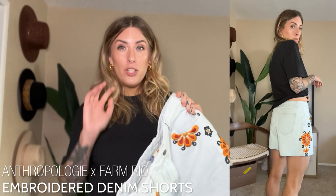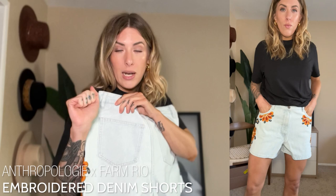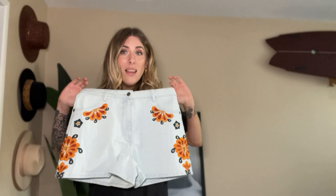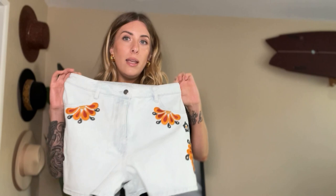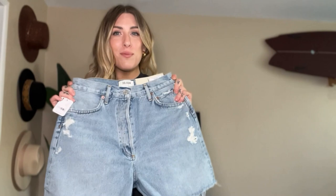They do run big, at least for someone with my body shape — very straight, no curves. The back doesn't hug my booty at all, it goes very straight down, which I thought was fun and retro looking. The detailing up close is just really good with classic pockets and no distressing. I'm very curious to see if there's more in this line — now that I know it's a Farm Rio x Anthropologie collab I'm going to check out what else is in it. I'll be exchanging to try a size small.